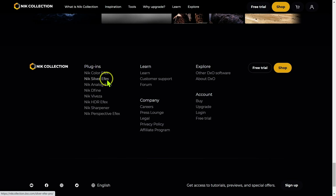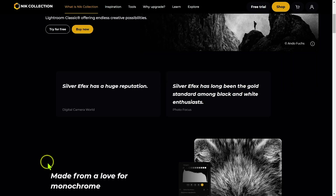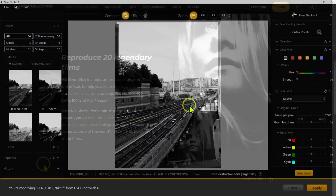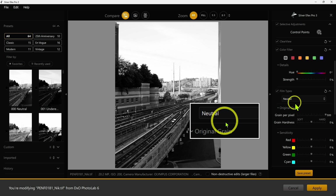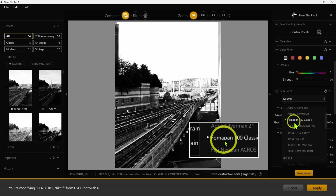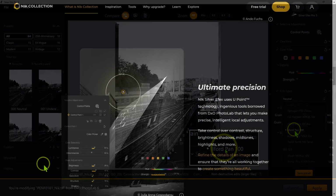Next we have Nik Silver Effects, which is renowned for editing black and white images. This also has film simulations built in with grains and everything. If you get Film Pack 6 you don't need Nik Collection for film simulations, and vice versa — if you get Nik Collection you won't need Film Pack 6, generally speaking.